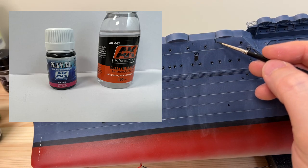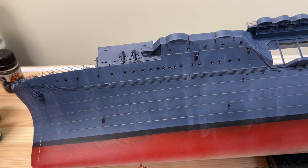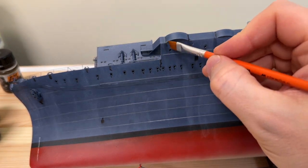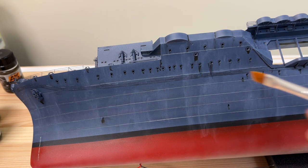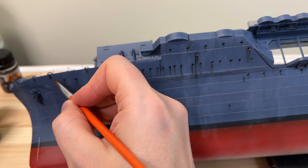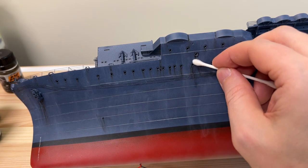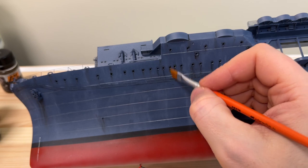I wanted to give the hull some extra grime — like dirty water running off from different places, also the scuttles or the portholes. I used a Kriegsmarine wash for this, and then I used a damp brush to distribute the wash a bit. Of course you might get too much, so using some time to remove excess with some cotton bud or other brush is a good thing. Just spend some time to get the correct look that you want. It might look a bit exaggerated, also because of the color from the camera, but working through it gives you good results.